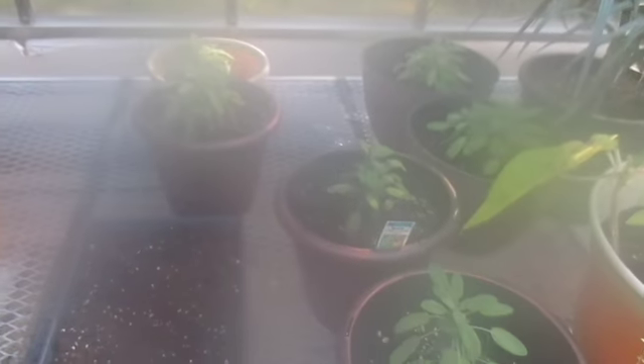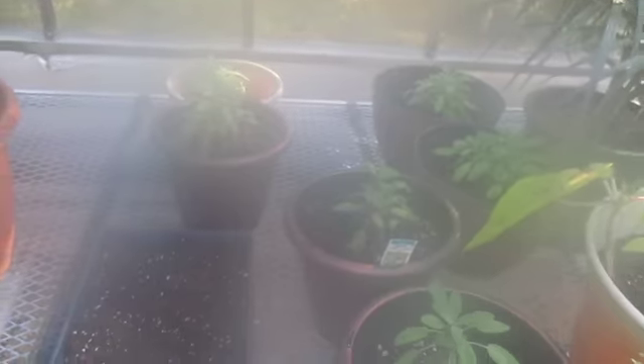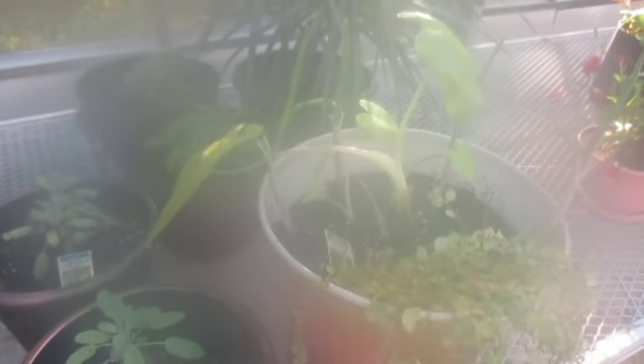So this is all the sage plants that I have. I have one, two, three — six sage plants. I've got an elephant ear and then some kind of palm. So we're going to plant these in and see how they do.